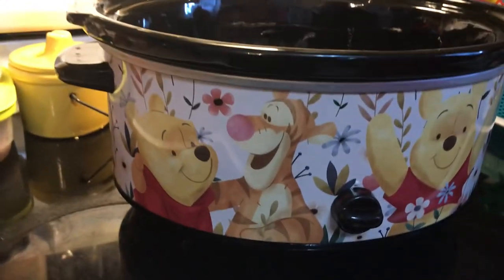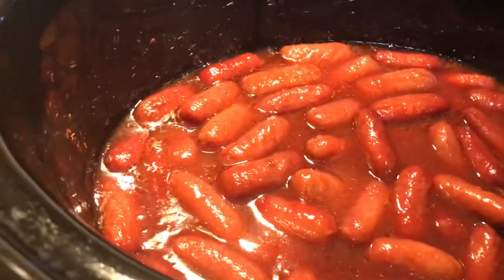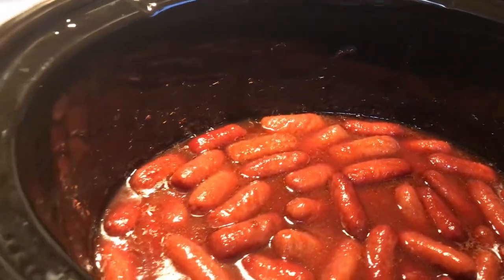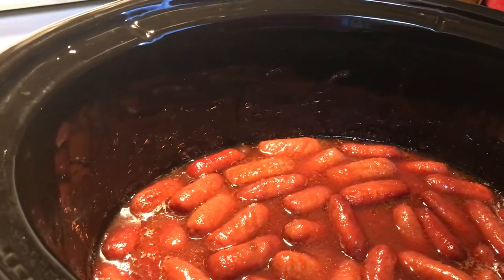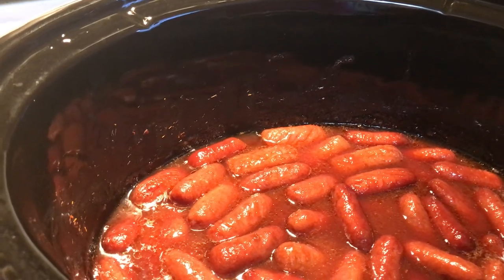Welcome back to the Little Smokies and the Crock-Pot! They have cooked on high for two hours. You can do two to three hours on high if you need to. On low, about four or five hours.